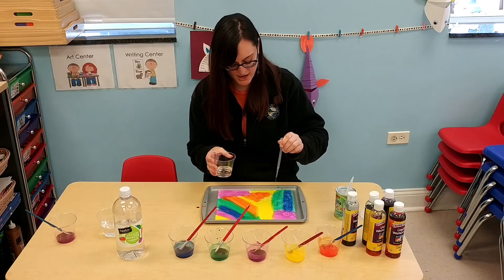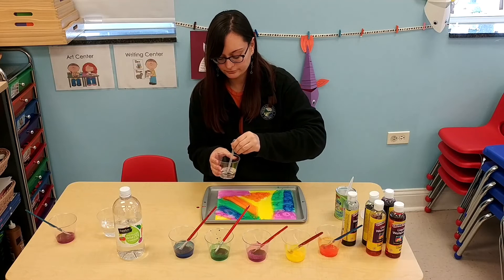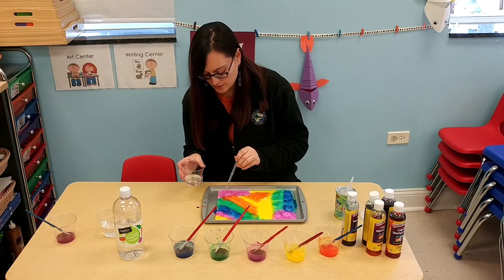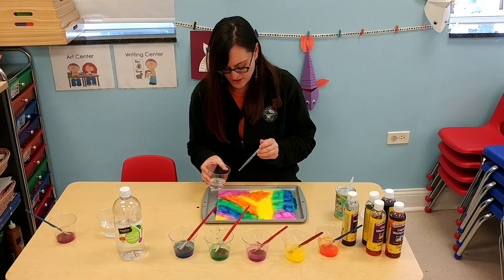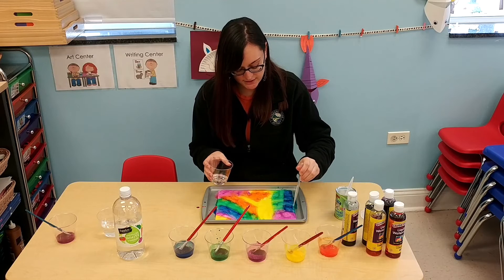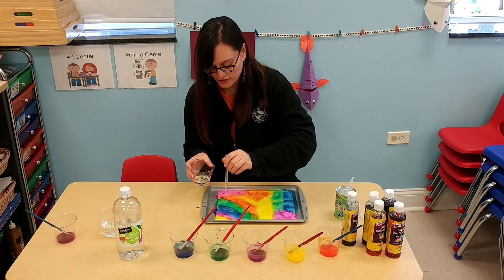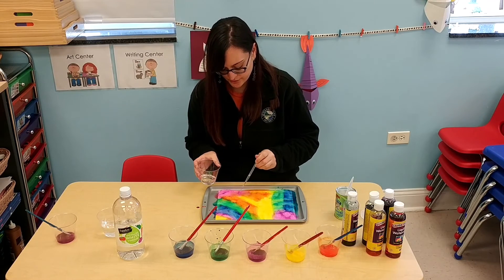You see it bubbling up, and as it bubbles up the colors will start to mix together. You can see the reactions of the baking soda and vinegar — isn't this a neat project? You're going to have to let it dry maybe for a day or two, depending on how much vinegar you put on, to see the reactions. Try to do as much as possible because the colors mix together and it makes it really, really cool. You can keep doing it, and as you do, some of the color will disappear.